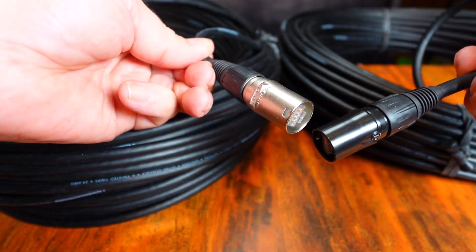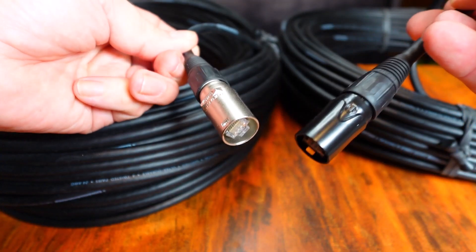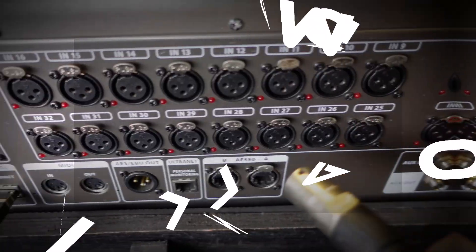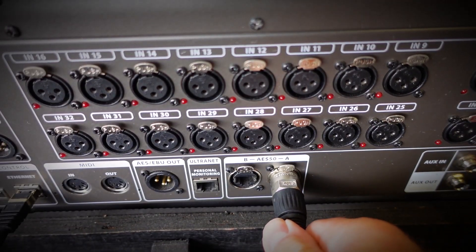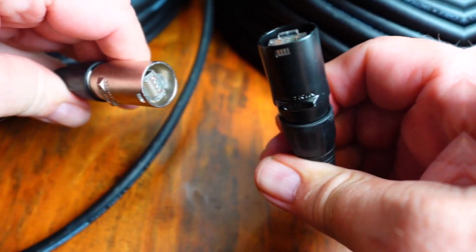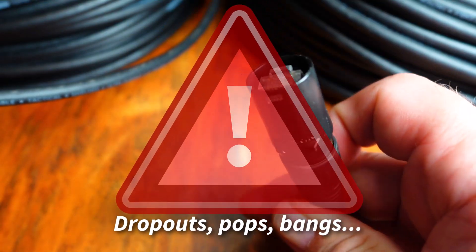One of these connectors could cause you big problems if you're using AES-50 connections. If you run AES-50 connections on a Behringer X32, a Behringer Wing, or a Midas M32, then this black EtherCon connector can not only cause dropouts but even risk frying an AES-50 port.